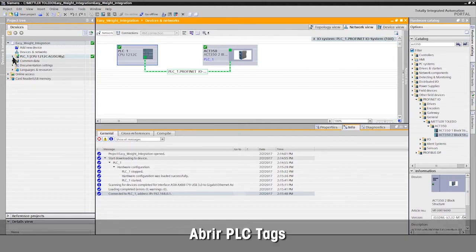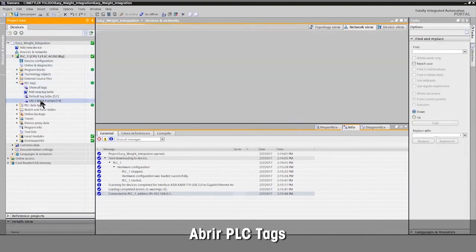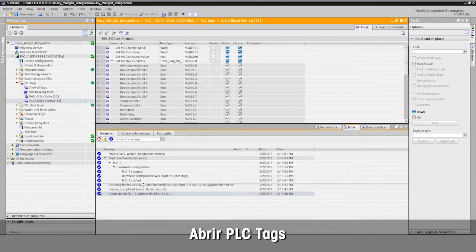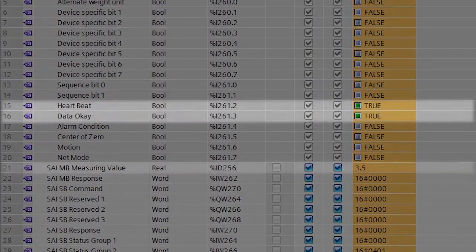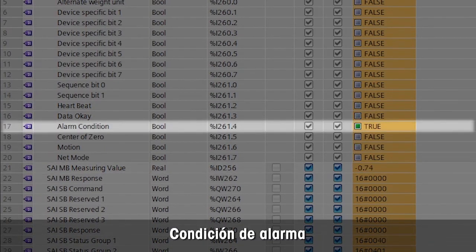Open PLC tags to see status and weight value. Now you can see all status information, including heartbeat that shows connection, data OK bit, and weight value. The alarm bit is on if any error such as under load is detected.